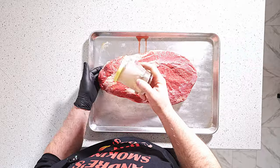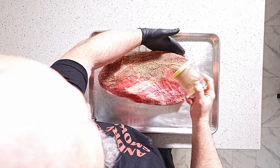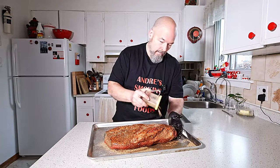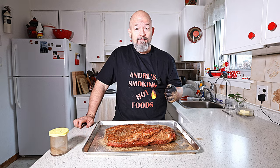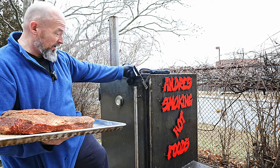We're gonna get it in the smoker and we are not wrapping it at all today. I've been wanting to try this for a while. I'm a little nervous because you always see wrap, wrap, wrap — but I'm going to do the whole thing totally exposed from start to finish. Wish me luck. Done — let's go to the smoker. Okay, we're outside now, let's get this bad boy in here.